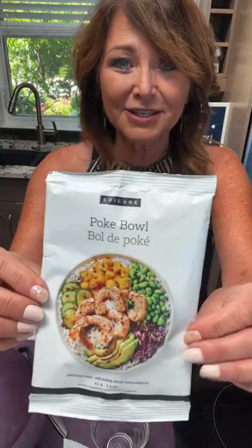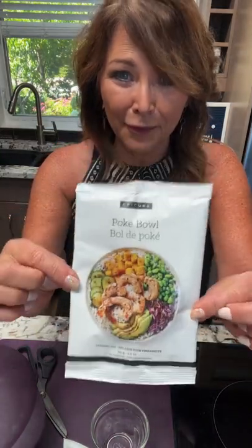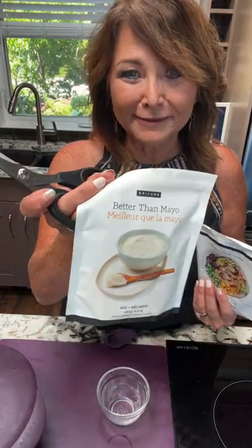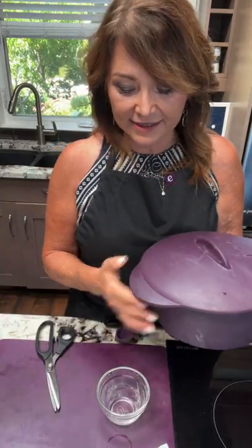Today I'm using this product — the poke bowl. You might look at it and go, how do you say this? It's 'poke-ay' bowl. I'm going to be doing a poke bowl using this, and I'll talk about two additional products you might not be familiar with: brown rice and our Better Than Mayo. First, let's talk about the rice because I need to get it cooking.